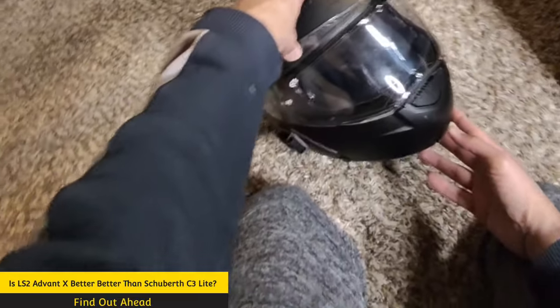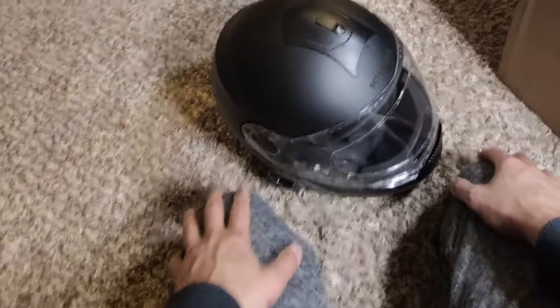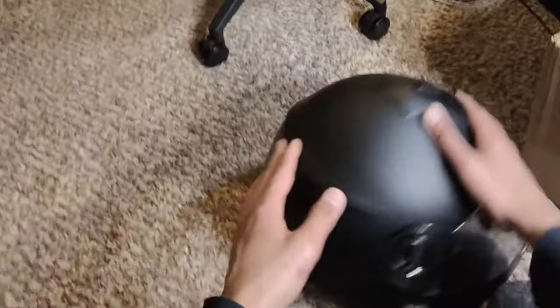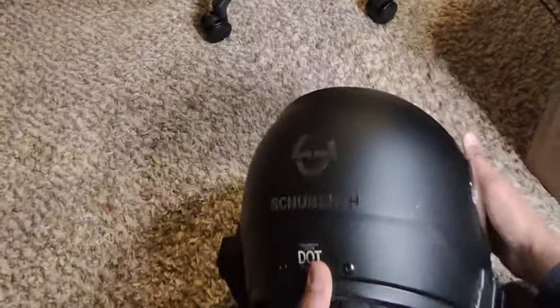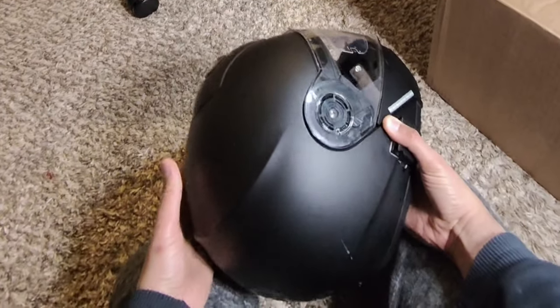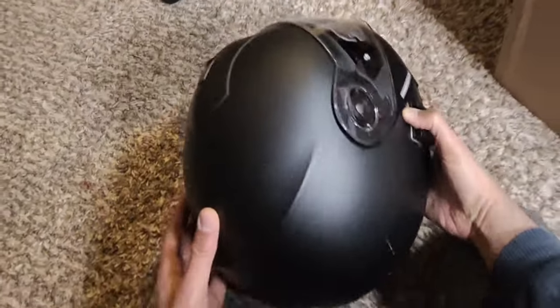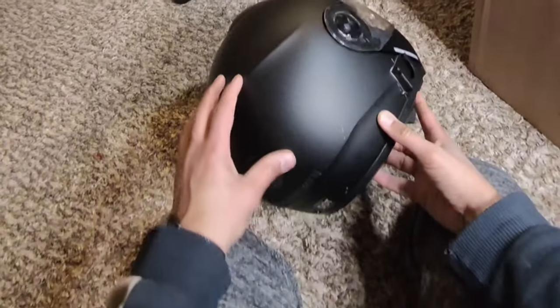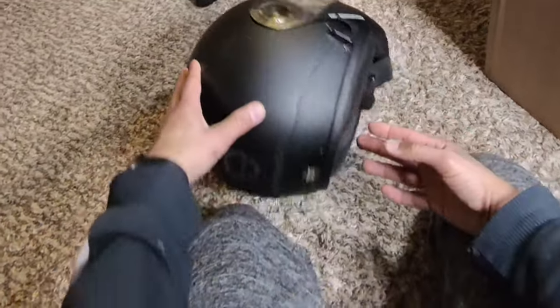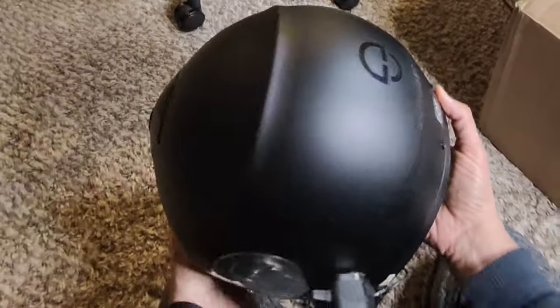I'll talk about my struggle with some of them. I've tried numerous helmets in the past two or three years since I came back to motorcycling, and I ended up with the Schuberth C3 Light — mainly because of the overall style of this helmet, the weight advantage over the C3 Pro, and the price. I think it was around $300 when I bought it, and it seemed like a great deal.